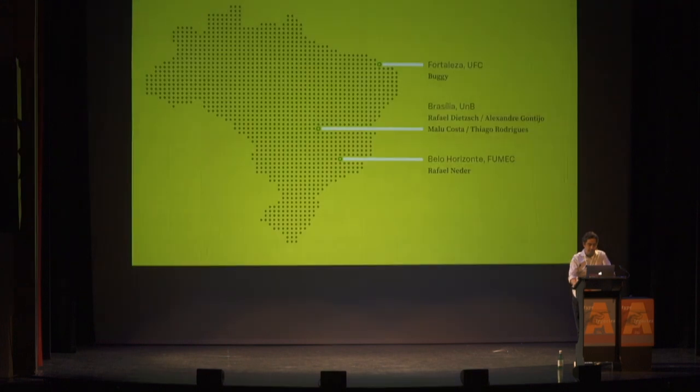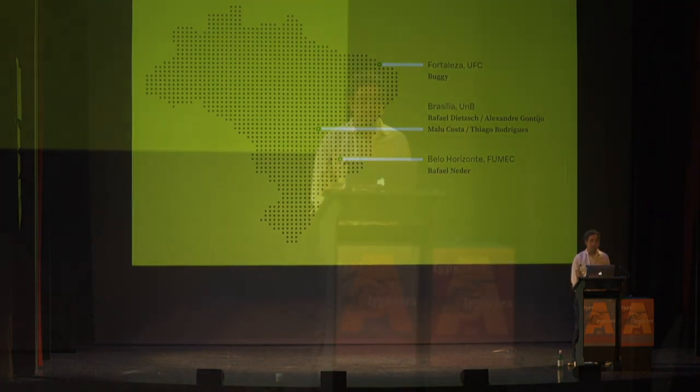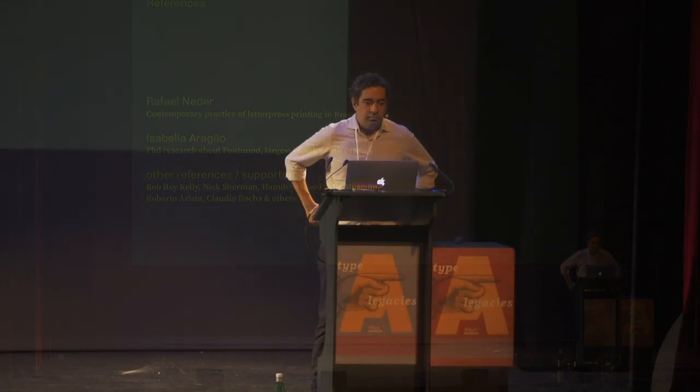It's a bit difficult to manage this. We are quite far from Michoda, except for me, Alexandre, and Malu Costa, who is our intern and did most of the research, like the microscopic images. We started collecting some key contemporary references.